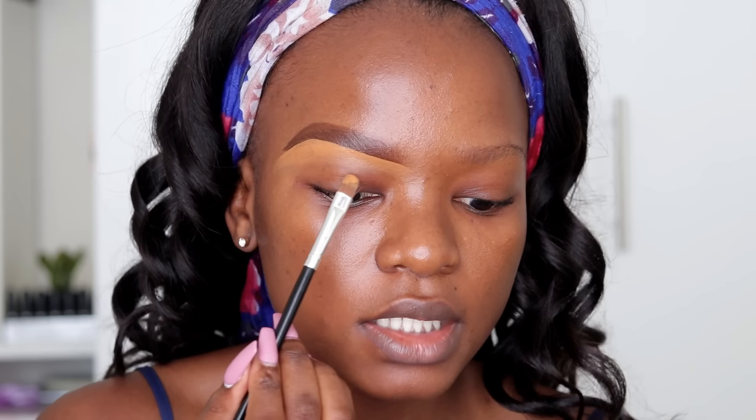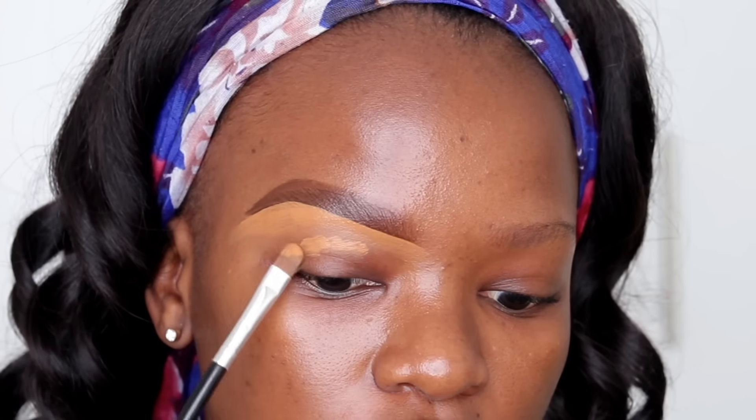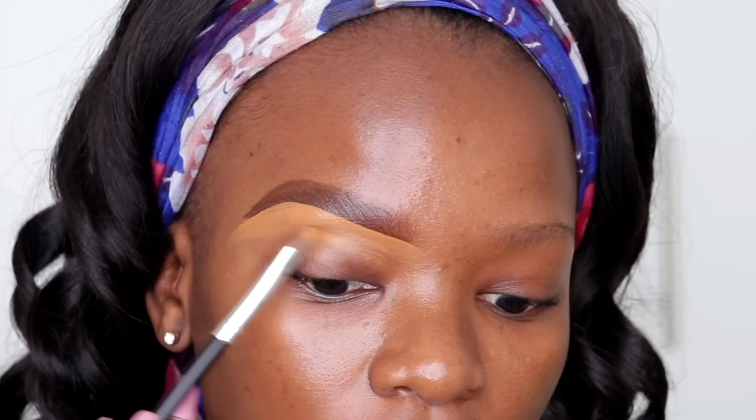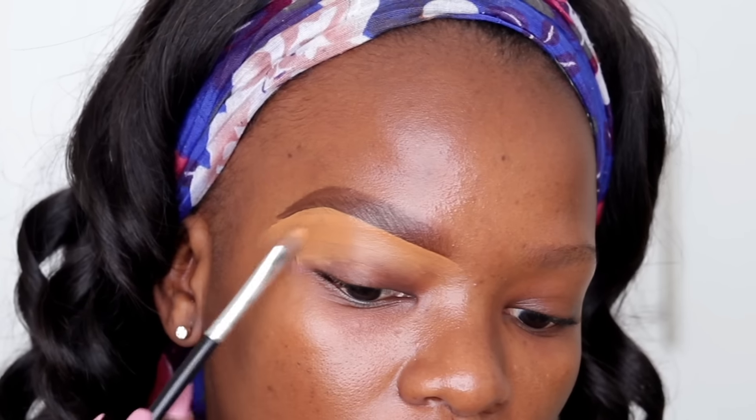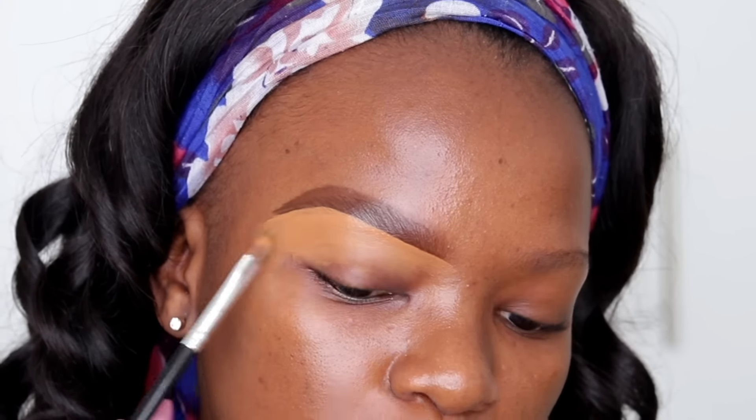When you want to prep for eyeshadow, this part is very important. You want to make sure your eyeshadow stays in place all day — you don't want it to shift or smudge. So while you're doing your brows and shaping the bottom of them, drag the concealer to the rest of your eyelid to use it as a primer. You can use any eyeshadow primer, but it's really just as effective to use your concealer as the base for your eyeshadow.